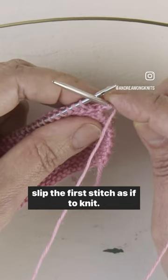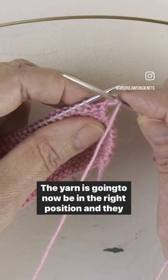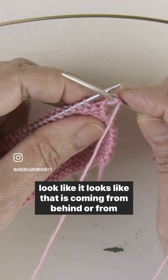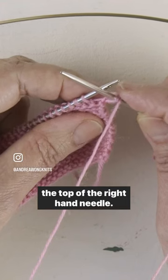Slip the first stitch as if to knit. The yarn is going to now be in the right position, and it looks like it is coming from behind or from the top of the right hand needle.